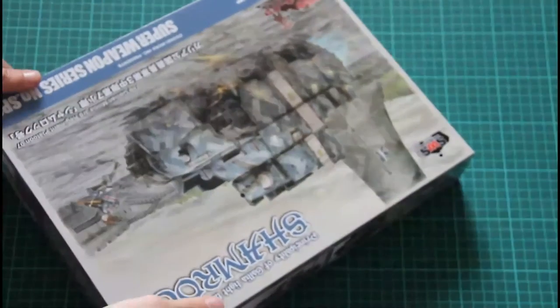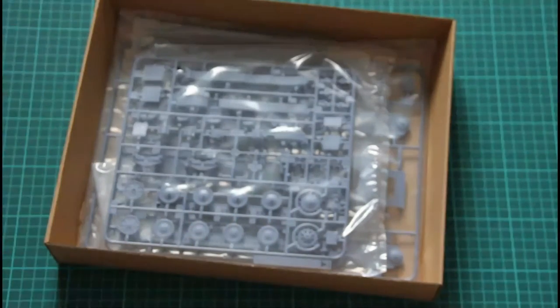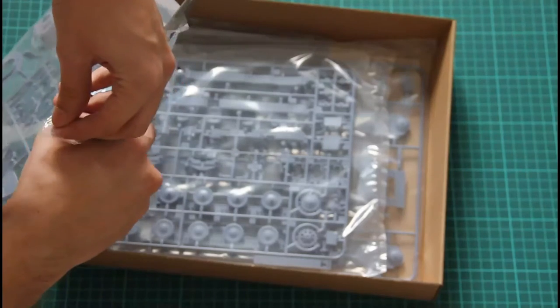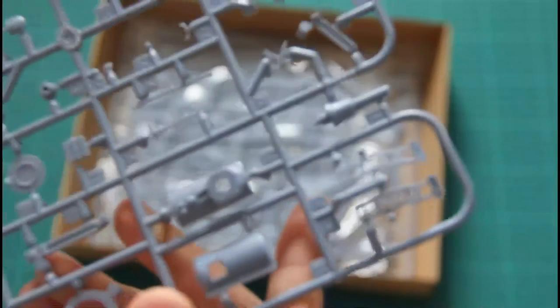This is a top-opening box, and inside we find several sprues of blue-colored plastic. Let's begin to check them one by one. This is a typical Zouki Mura product, so you can expect perfectly molded parts. Nevertheless, it will be interesting to check them a bit closer, because the tank will feature very good detailization even for such an imaginative subject.